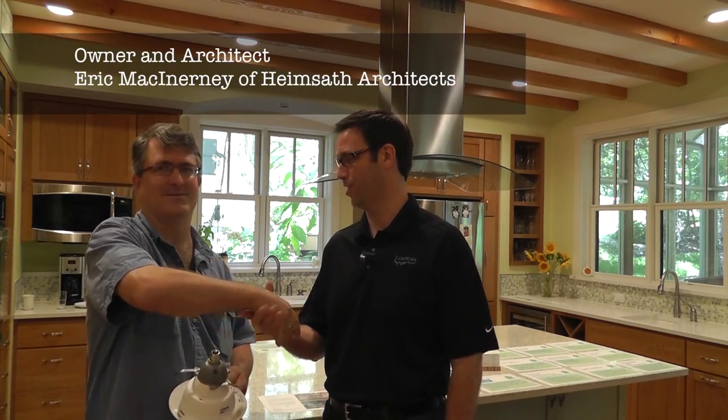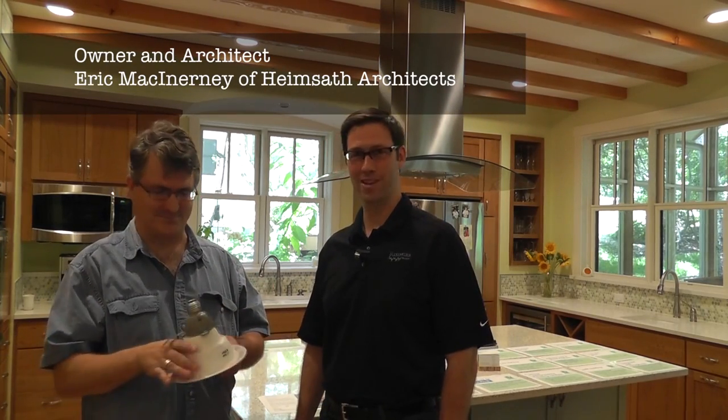Hi, my name is Matt Reisinger with Reisinger Homes. Welcome to my video blog dedicated to building science and fine craftsmanship. I'm here with the architect on this project, Eric McInerney. This is actually Eric's personal house, and we've got a crowd today. This is the Cool Houses Tour, and we thought we'd take a side for two minutes to do a quick video on the lighting strategy that we use in this house.